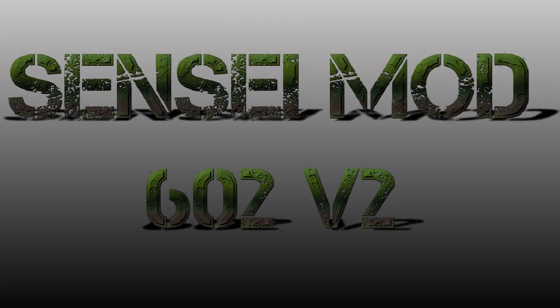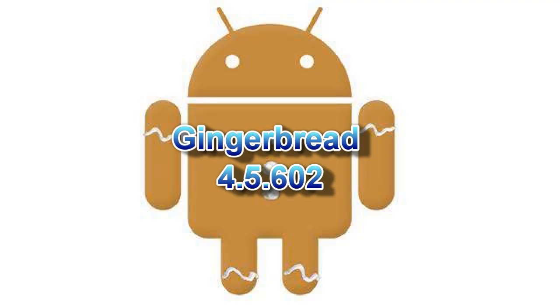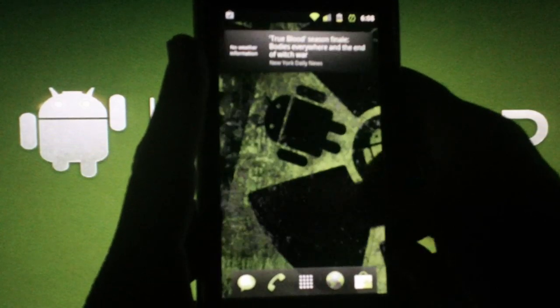Today I'm going to be doing a ROM review on Sensei Mod 602 GB version 2. As the title suggests, this ROM was built on the official Verizon Over-The-Air update, Gingerbread version 4.5.602. As you can see, this ROM is very fast and stable.